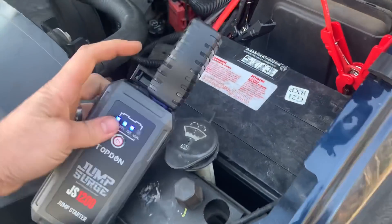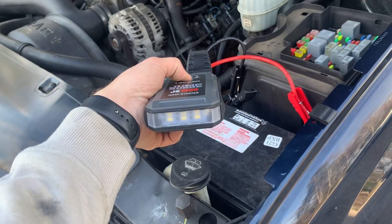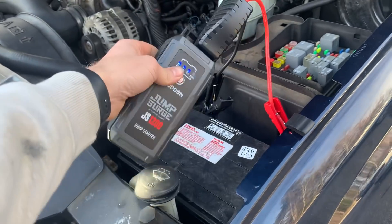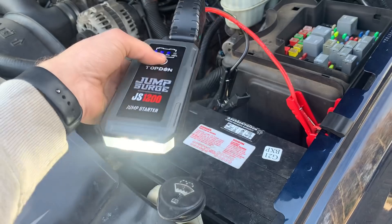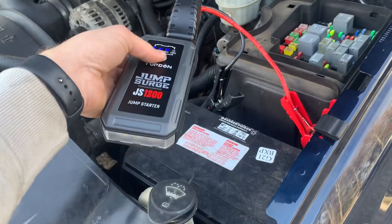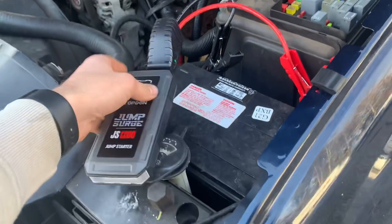So do you charge your cell phone on them with the USB ports? There we go — it's got a flashlight on it so you can see in the dark how to hook it up. It's got a strobe, got SOS, and off.